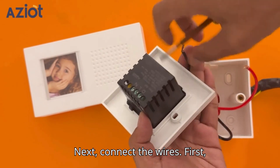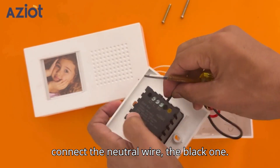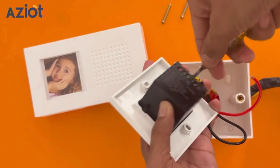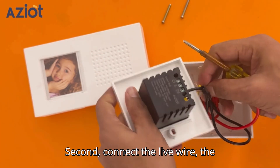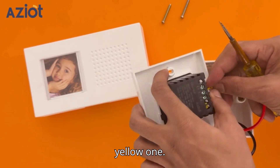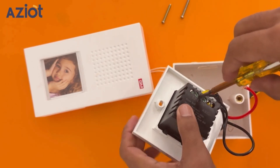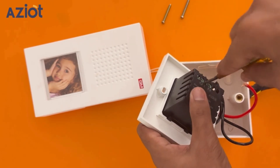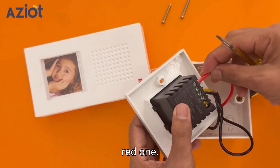Next, connect the wires. First, connect the neutral wire — the black one. Second, connect the live wire — the yellow one. Third, connect the bell load wire — the red one.